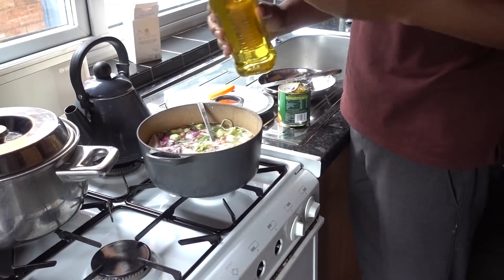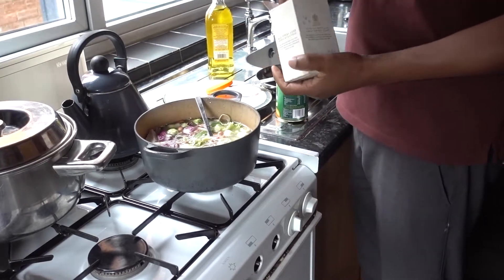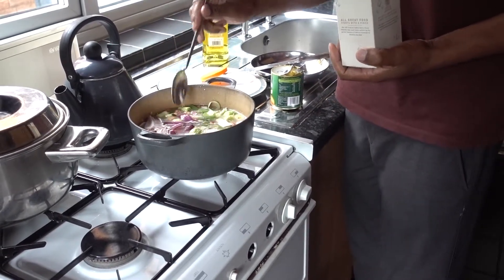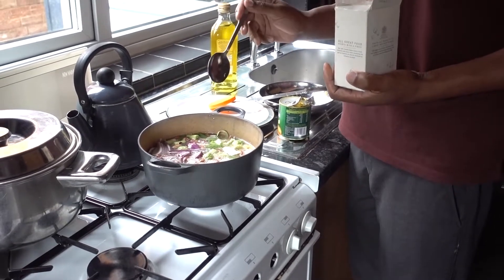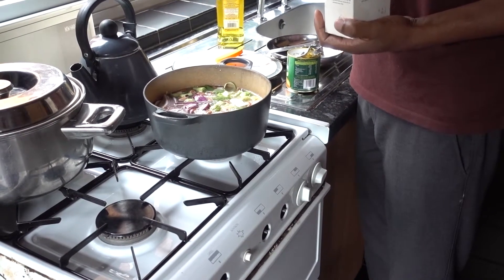It's beautiful anyway. I'm not having too much cheese. I'm going to add just a bit of salt. Now I'll bring this to the boil and then let it simmer. This will take possibly between 30 and 40 minutes for this dish to finish.